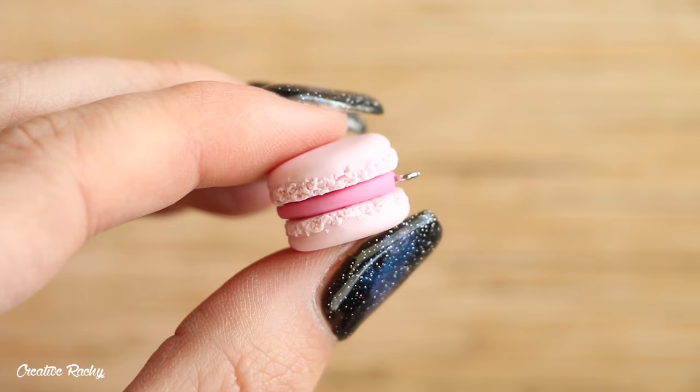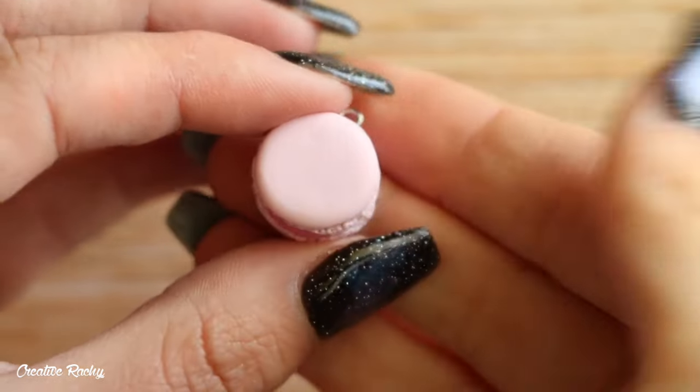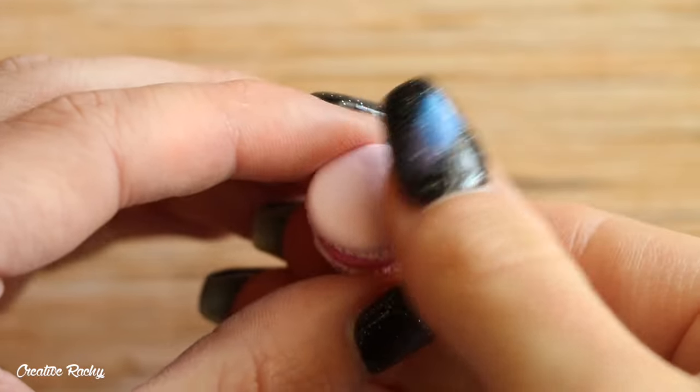Here's what my finished macaron charm looks like. I always find these really fun to make because you can change up the colors and flavors and even add little toppings and decorations on top if you want more detail.